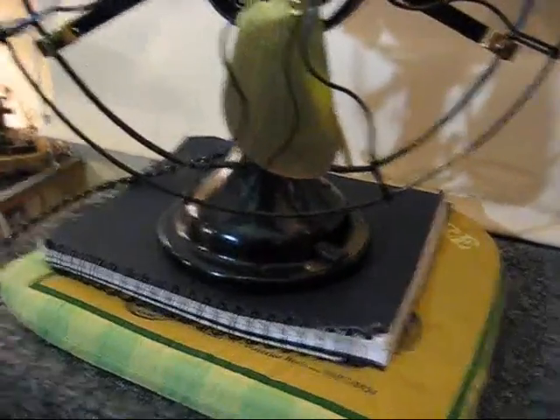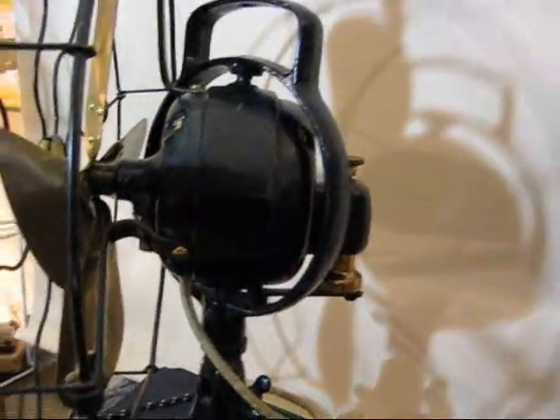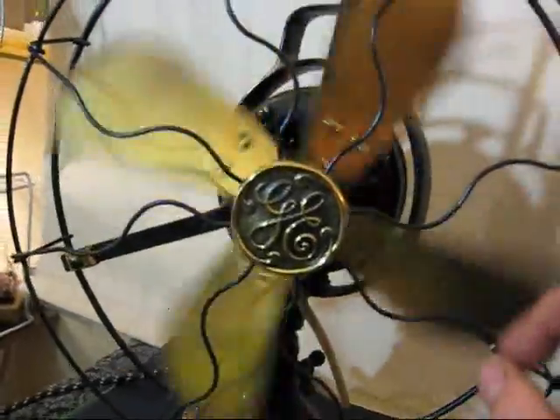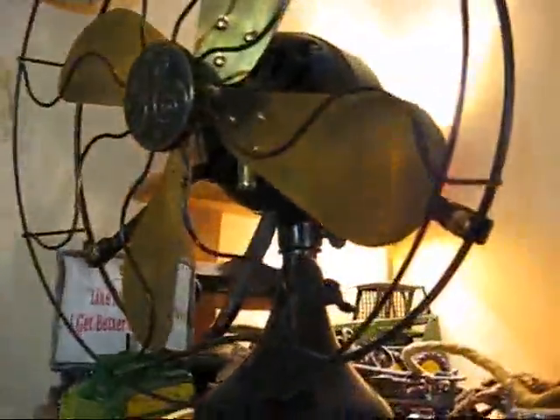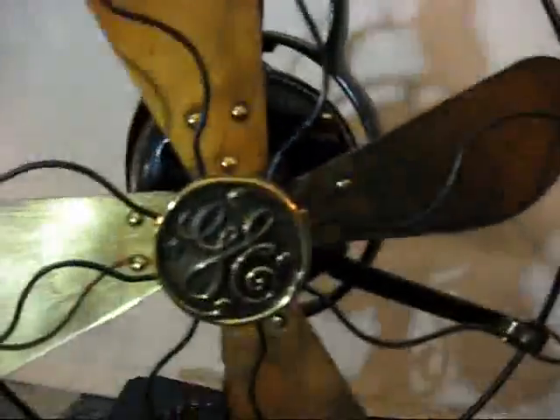But the paint on this fan looks to be original. It's black, as you can see. The only thing he appears to have done is rewire the fan, and it looks like all the brass parts were polished and lacquered. This other fan, on the other hand, is an all-original fan — nothing has been done to it except I've just lightly touched up the paint. You can see this one is green while this one is black.